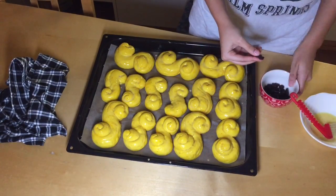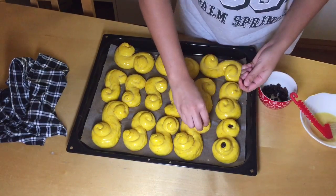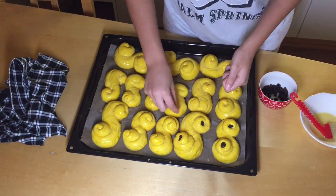Once that is done, take some raisins — just two for each Lussebullar — and place them in the swirl part of each bun.